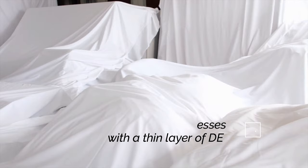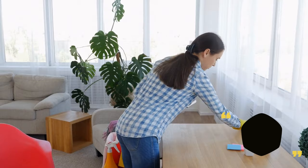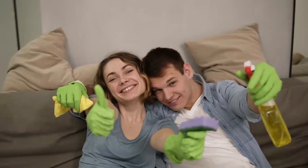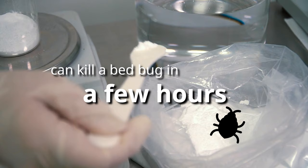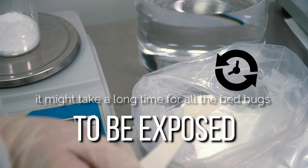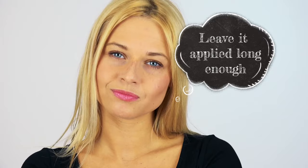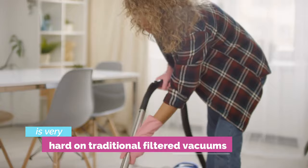Step 5: Clean up. We recommend leaving the diatomaceous earth applied as long as possible. Although it's far from a fashion statement, keeping a constant barrier down against bed bugs will help ensure your victory. Even though diatomaceous earth can kill a bed bug in a few hours, it might take a long time for all the bed bugs to be exposed, and diatomaceous earth only affects adult bed bugs, so you have to leave it applied long enough for the bed bug eggs to hatch. After a couple of weeks, you can wipe it all off and vacuum it up. A word of warning: diatomaceous earth is very hard on traditional filtered vacuums. Unless you're only cleaning a small section, we recommend using a shop vac to avoid burning out your vacuum's motor.